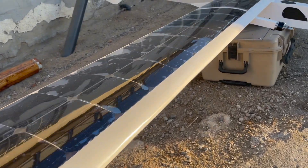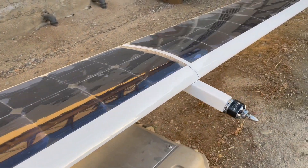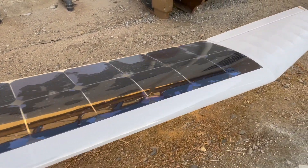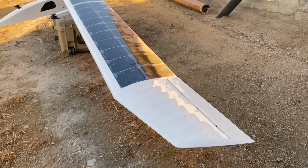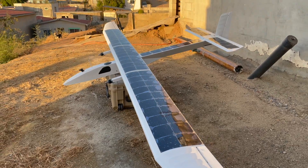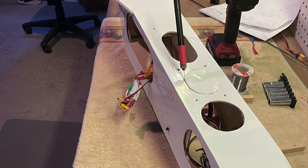Before flight we did some extra research regarding CG location for aircraft with lifting stabilizers and found that the probable CG range was between 50 and 65 percent of the wing chord from front to back. So we moved the wing forward about 85 millimeters to adjust, and then had to relocate the GPS receiver module behind the wing.